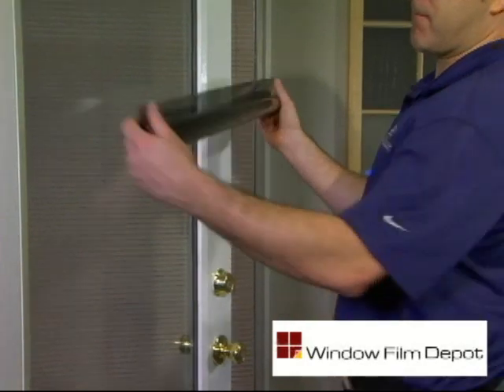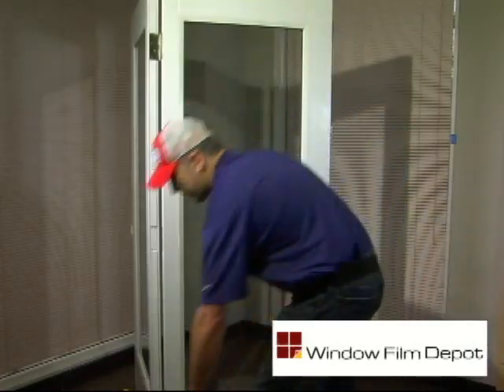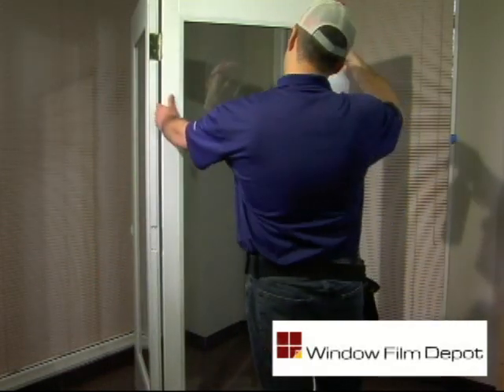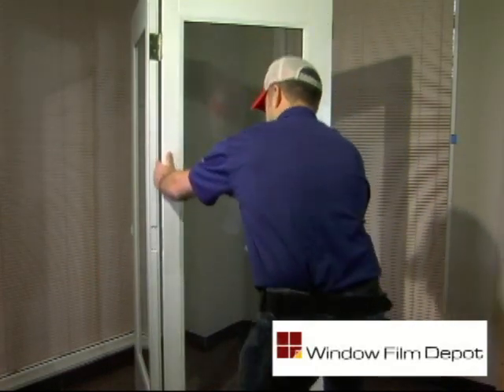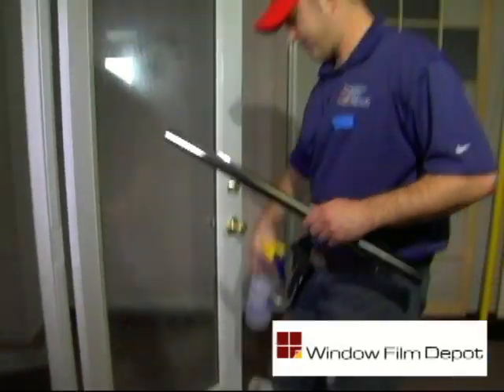Locate the right pre-cut window film and recheck the width against the window you're about to film for confirmation. Re-wet the window surface by spraying your soap and water solution from top to bottom — use plenty of water. Do not soak the edge of the window frame.